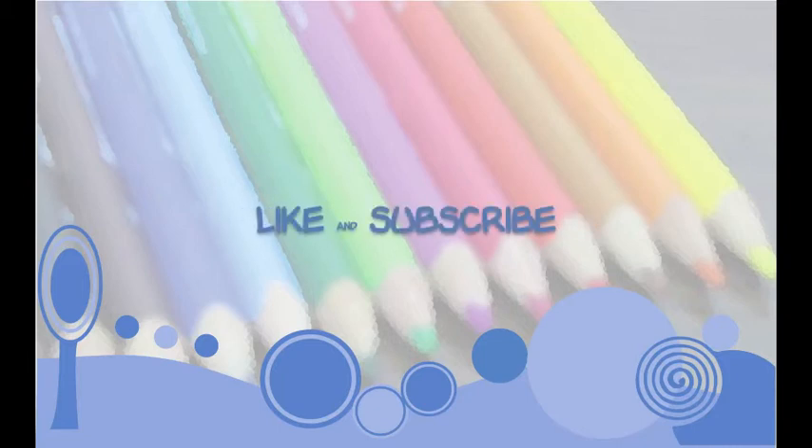If you like this video, please don't forget to click the like button. While you're at it, please also subscribe to this channel to see more future videos. Thank you!